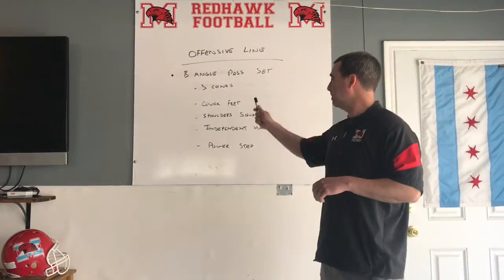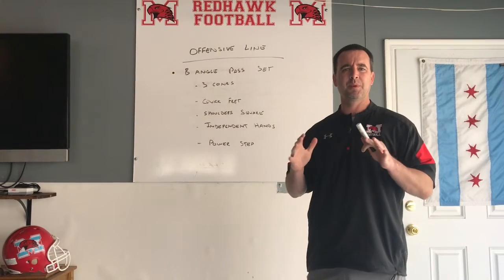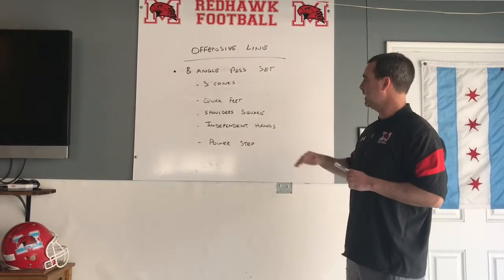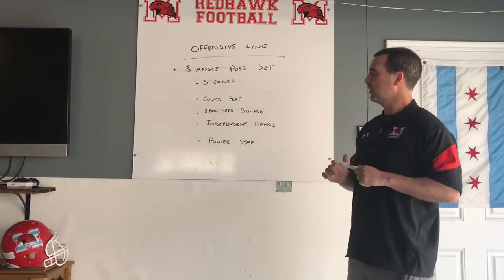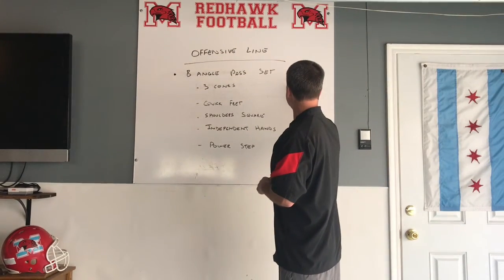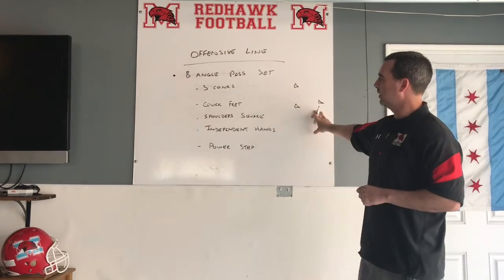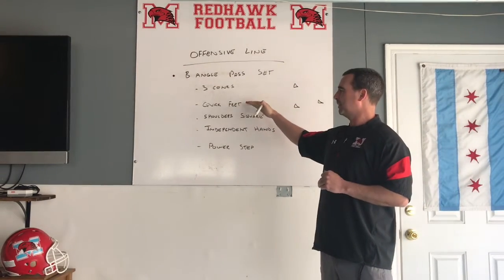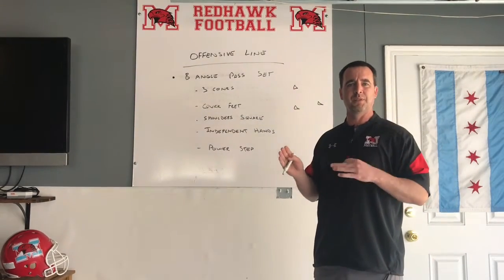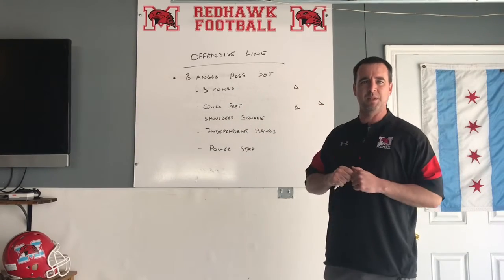Next we're going to talk about our B angle pass set. At Marist High School, we teach all our pass protection in different angles, but today we're going to focus on our B angle pass set — it is a 45-degree angle. For the drill, you would set up three cones. Things to focus on: we want to have our quick feet. Feet are always in the ground — we talk about grazing the turf — keeping our shoulders square as we get from point A to point B as fast as we can.